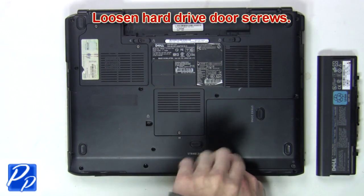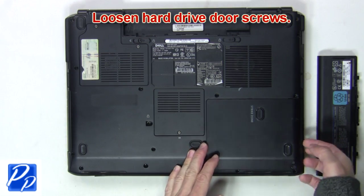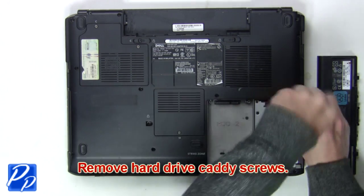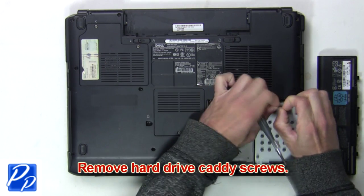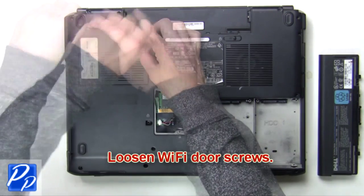Next you'll loosen the hard drive door screws. Now remove the hard drive caddy screws to release the hard drive.